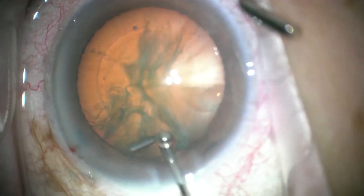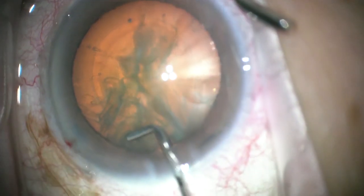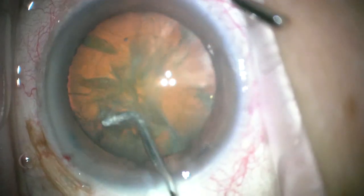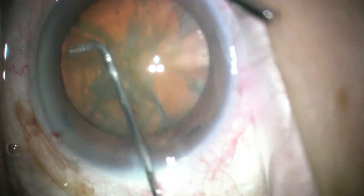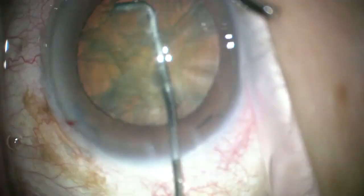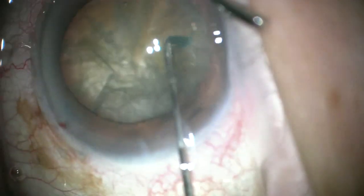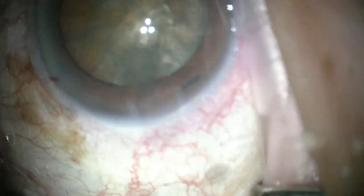For hydrodissection, I like to start sub-incisionally right under the capsule with just pulses until I see the fluid wave under the lens. Then I press down and pull a little bit toward the center to loosen the equatorial part of the lens from the capsule. A little more irrigation until I can get easy rotation of the lens to make sure the lens is free.